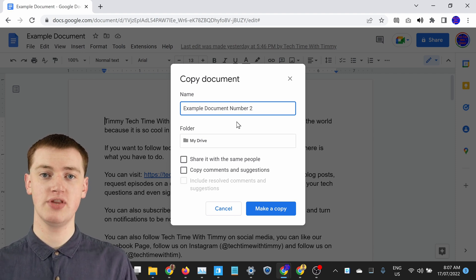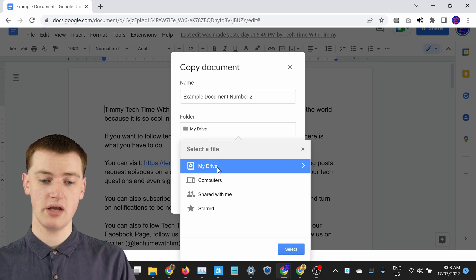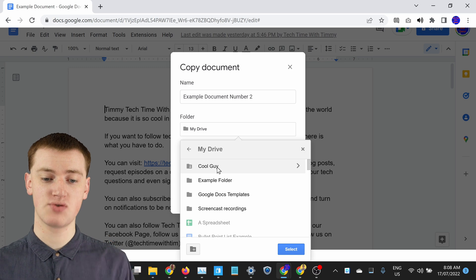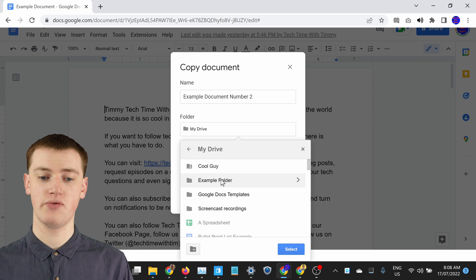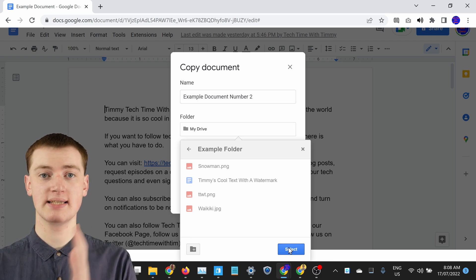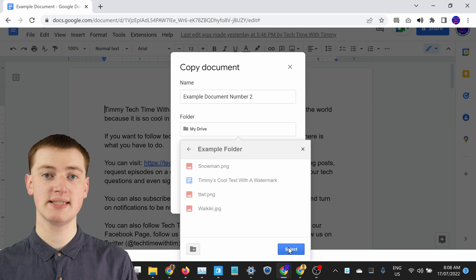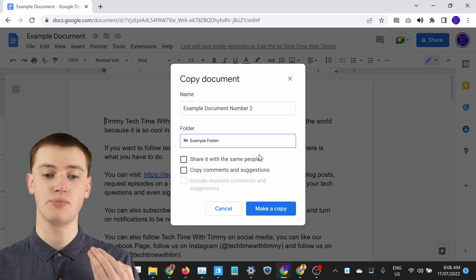You can have the two copies saved in the same folder if you like. But if you want this copy to be in a different folder, you could just click My Drive here. Now it'll bring up Google Drive — you can double-click on My Drive to go inside it, then double-click on Example Folder to go inside Example Folder. If you click Select to select this folder, that would save the new copy inside Example Folder, but the original would still be inside My Drive.